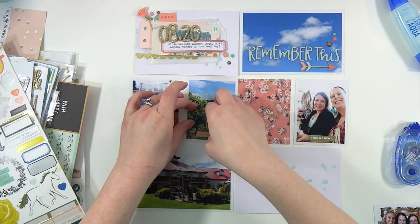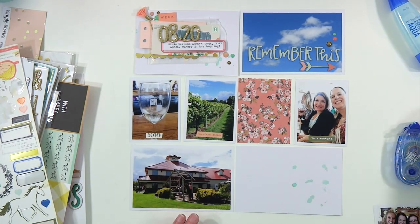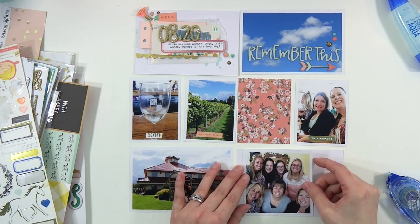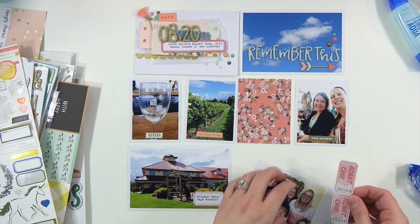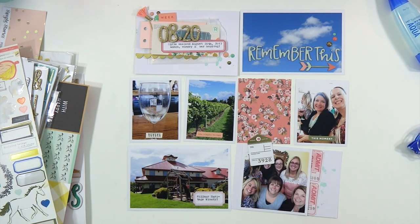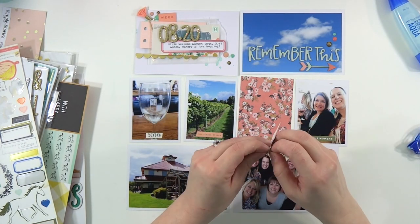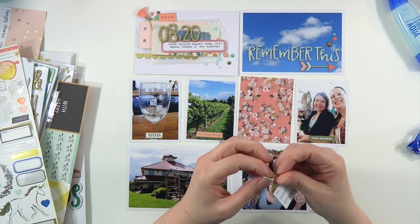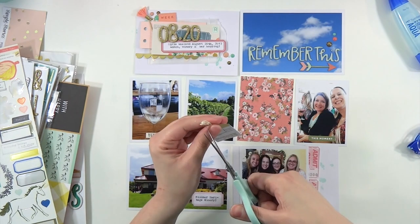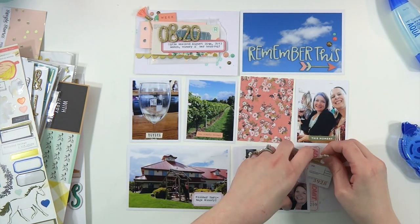I'm just adding some enamel dots from my stash — some gold ones and then some older Simple Stories Posh ones. I like to add tiny word stickers to my 3x4s, so I'm adding some to those. I've got another label that I ran through my typewriter that says Milner Heritage Vineyards — that was the name of the vineyard we went to that day. We tasted like 18 wines that day, it was really super fun, and I just took pictures of a few of my favorites.